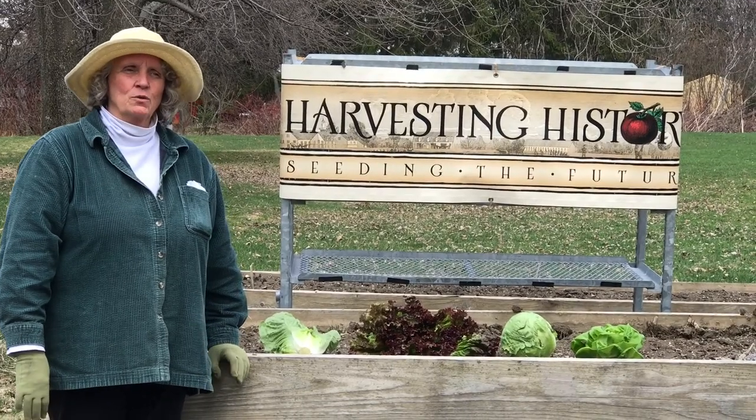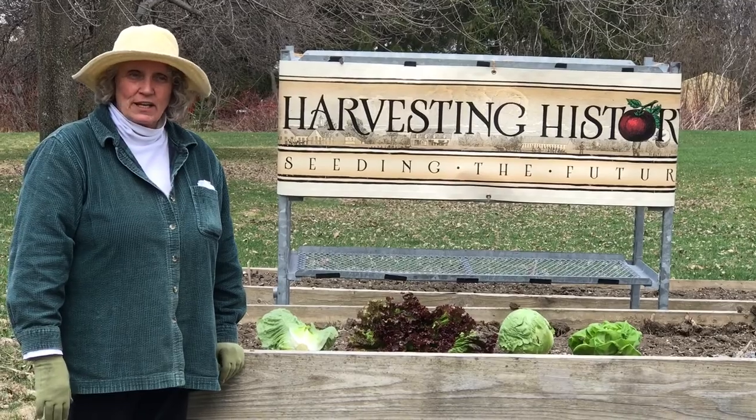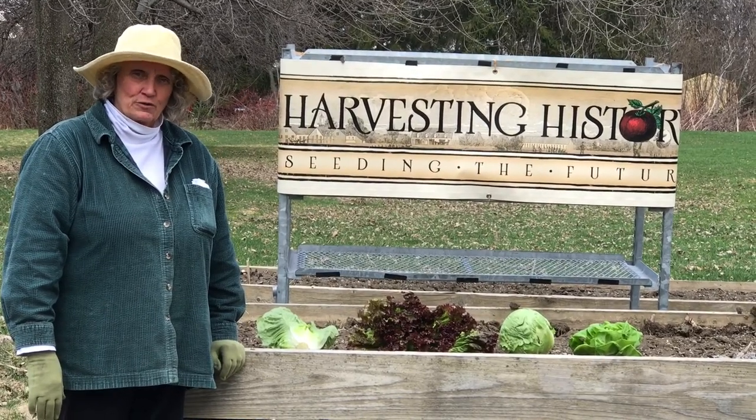But before we do that, we're going to give you a teeny tiny primer on the different kinds of lettuce so that you can make good choices for yourself.